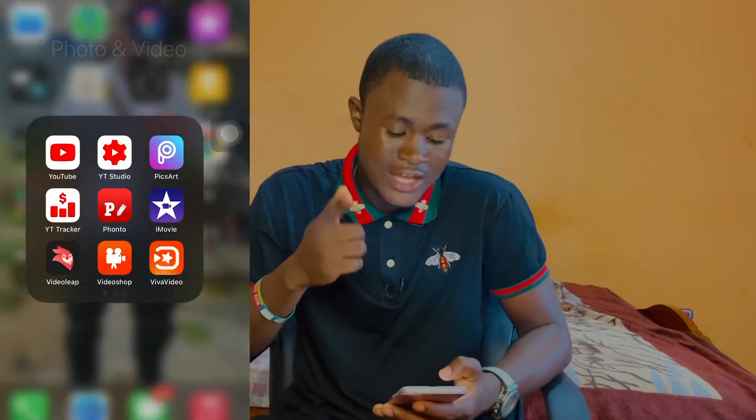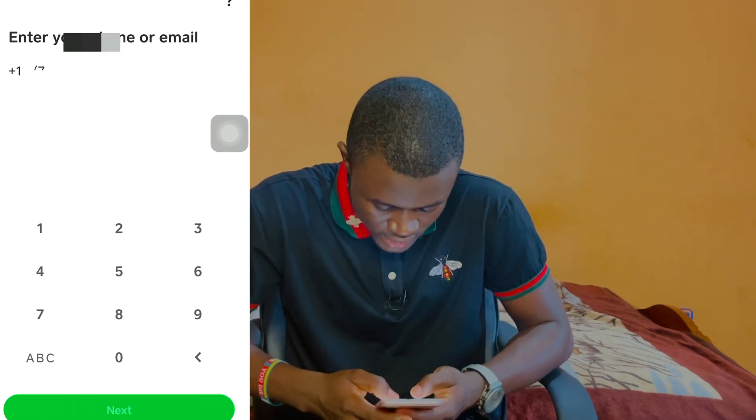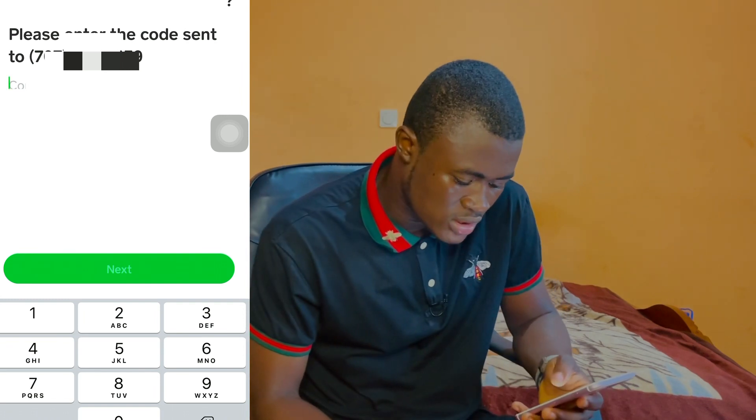Now go back to Cash App and make sure your VPN is turned on — one that connects you to the US. Enter your phone number again. Let's wait for the code again — please be patient with me.